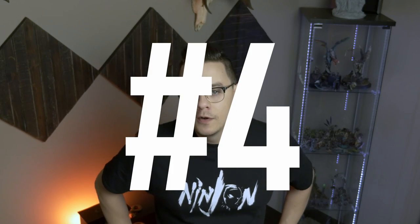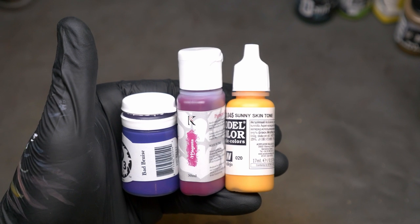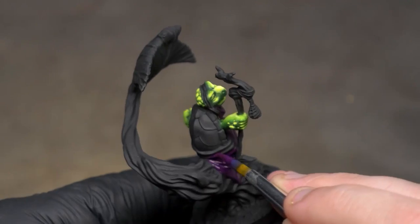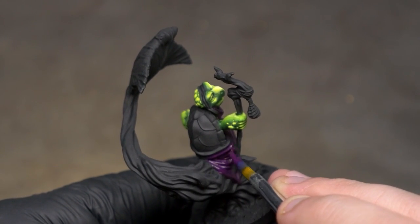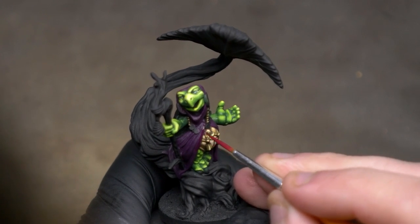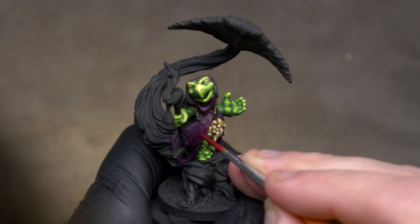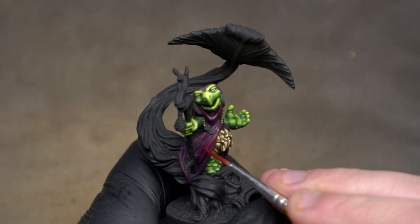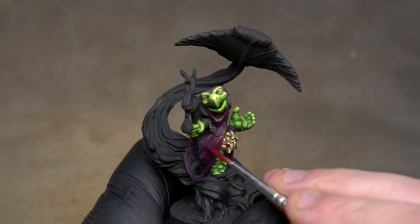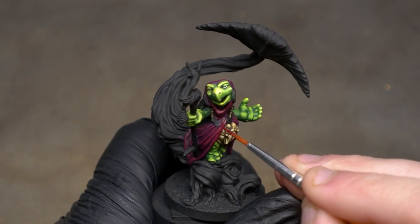Tip number four: push your contrast farther than you're comfortable with. The number one piece of feedback that miniature painters get on how to improve their painting is to increase their contrast — that means bring your highlights brighter and your shadows lower. When you get to a point where you think there are some highlights and shadows here, I want you to do it again, one, two, or three more times. Boost it brighter and brighter and darker and darker. This doesn't mean just add more white to highlights and more black to shadows — work with natural dark colors to create interest as well. But really, if you want to get good, work on your contrast.